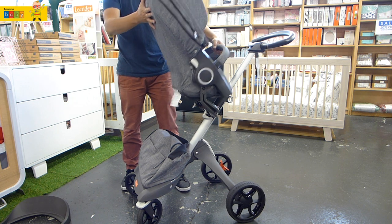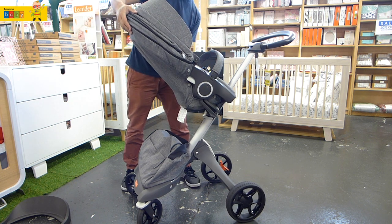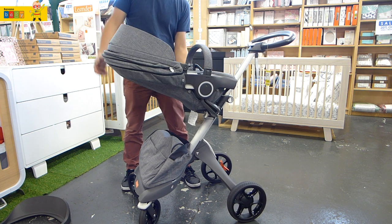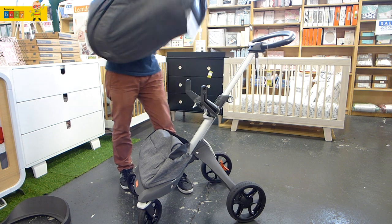In a rear position, the seat has three recline positions. Push the lever at the bottom of the seat and the seat reclines.